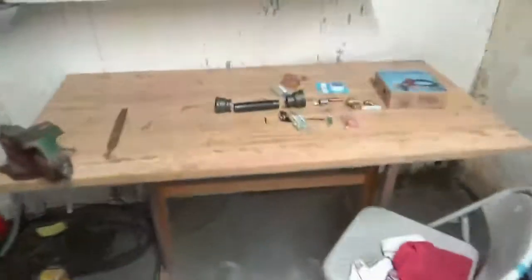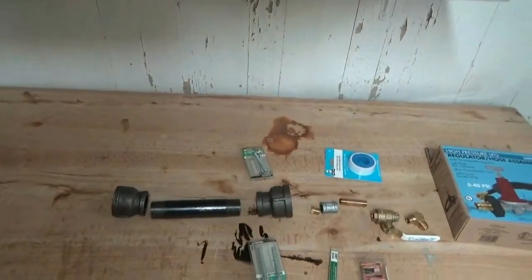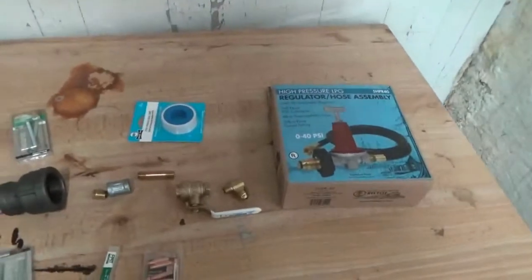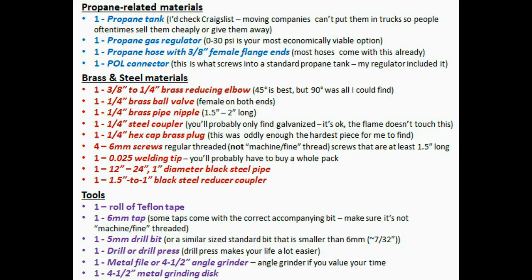I saw Grant Thompson, who has a very popular YouTube channel, create his own propane-fueled foundry using basically these various materials. I'm going to cut in here for a quick second and leave a list of tools and materials I use throughout the project, so if you'd like you can pause to look it over, or we can continue on with the project.